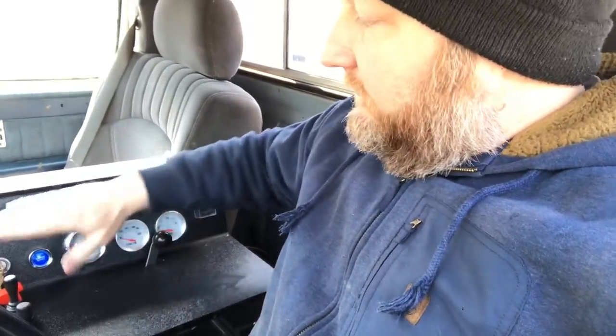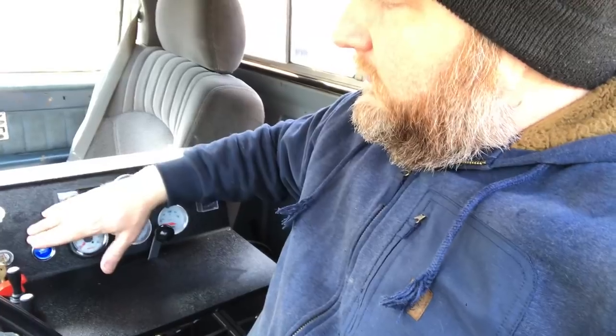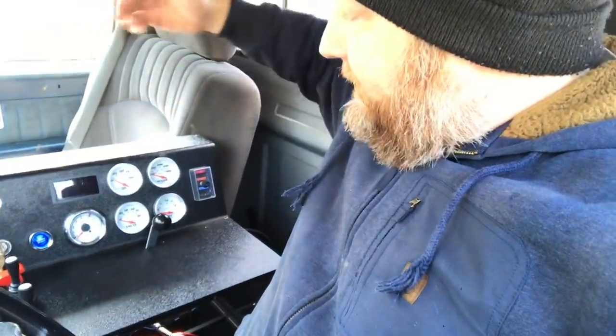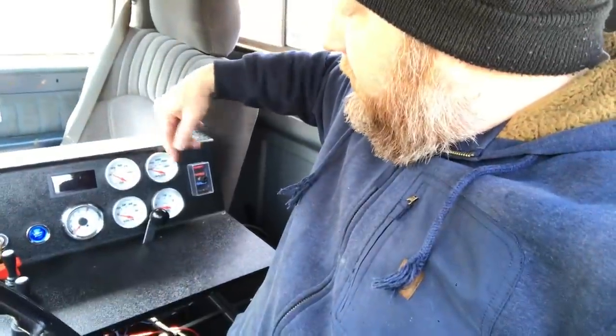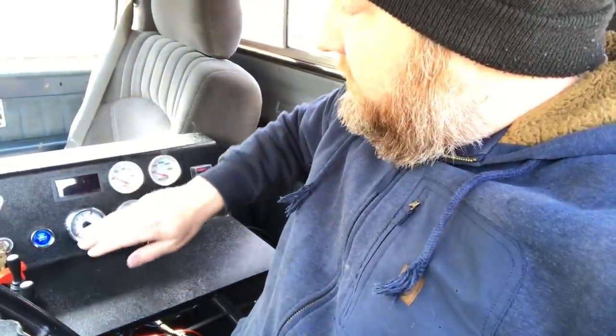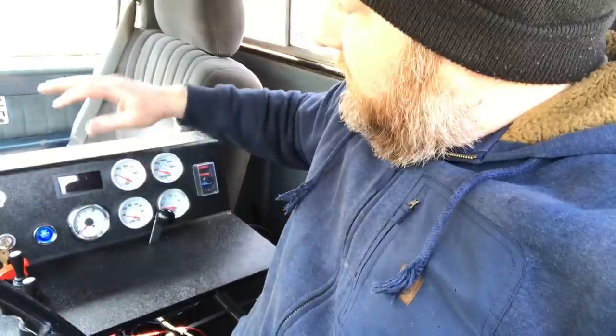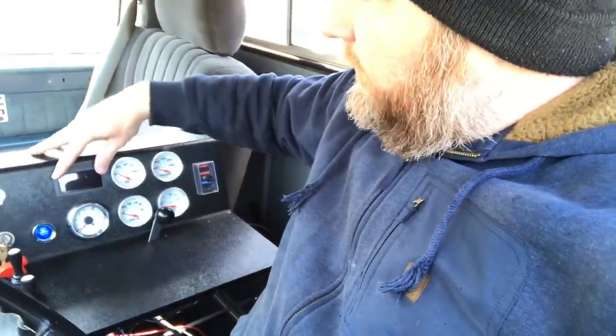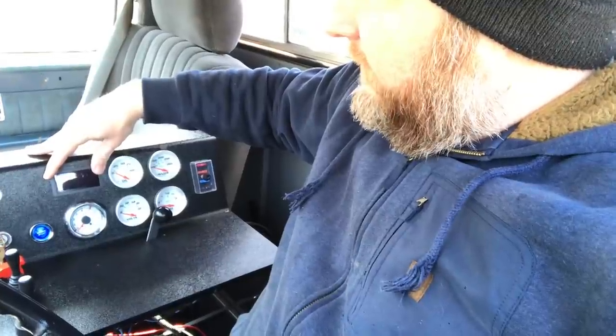There's a throttle here for the engine speed, a starter switch, an on/off switch for the dash lights, and gauges for oil pressure, water temp, fuel level, voltage, and tach. Right here I've got a speed sensor for the blower, which isn't quite hooked up yet — I still have to put the sensor on the blower itself.